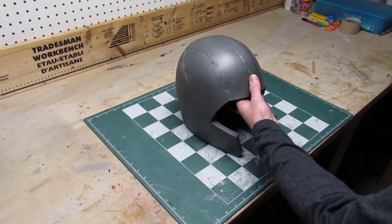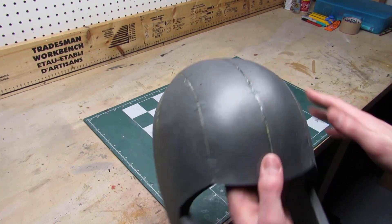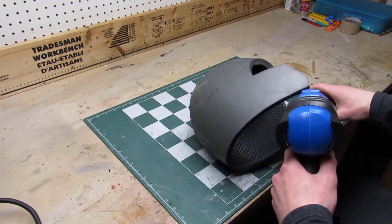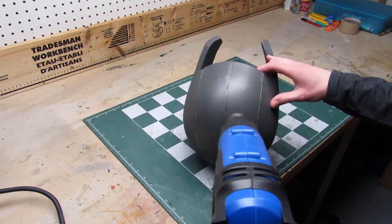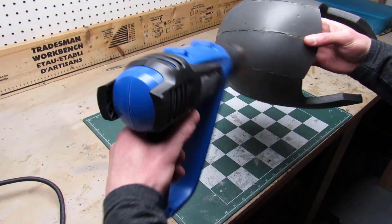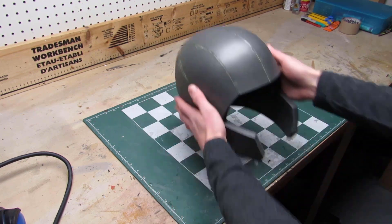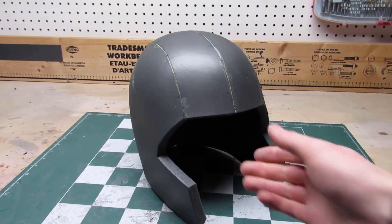Now there's only one step remaining. As you can see, the top of the helmet is pretty flat and it should be rounded, so we're going to use the heat gun to form it to the right shape. Start by heating up the inside of the helmet evenly, and when you're done, do the same thing to the outside. Then use your hands to shape the helmet how you want it. You can see that now the helmet is pretty much perfectly round. And here you go — you just finished making your own foam helmet.